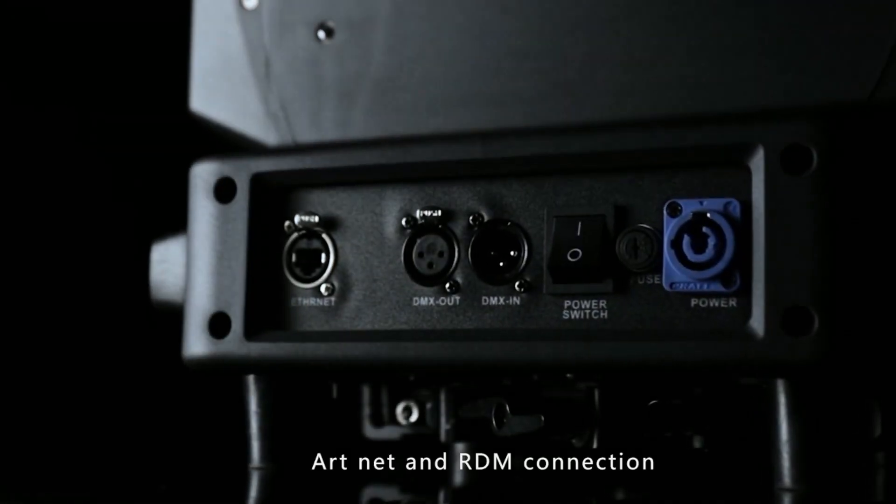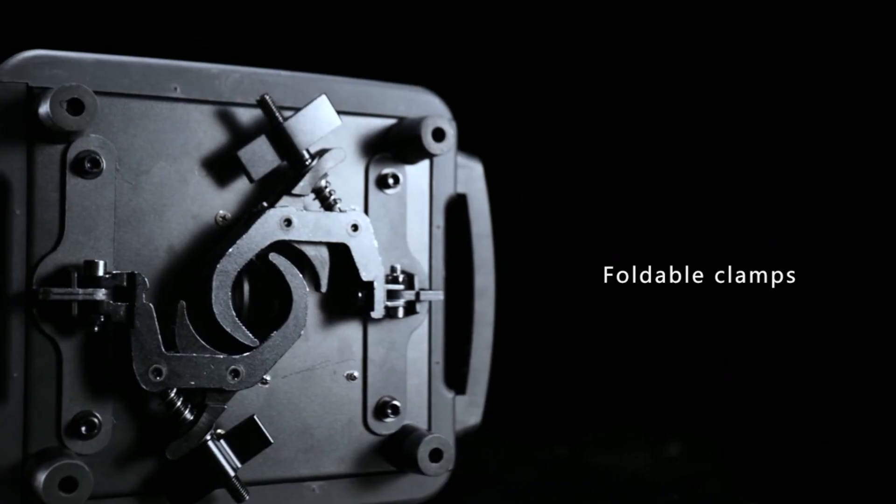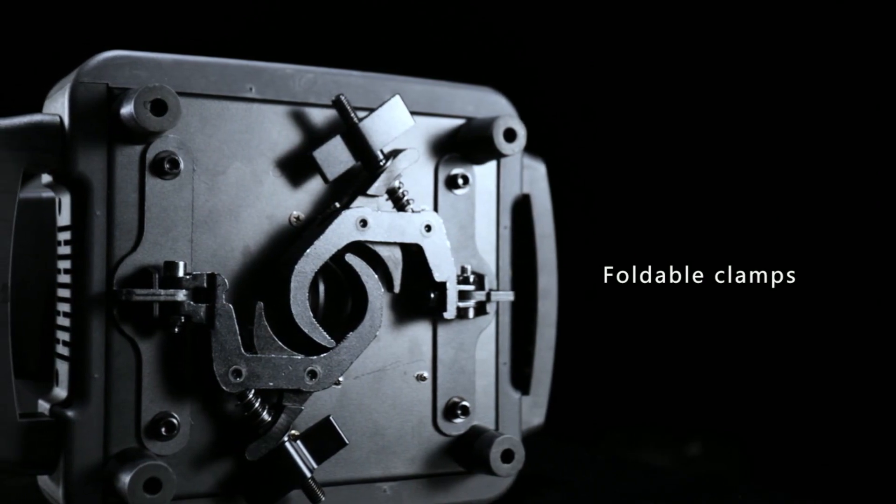Sensitive touch screen, ARTnet and RDM connection, with foldable clamps for convenient installation.